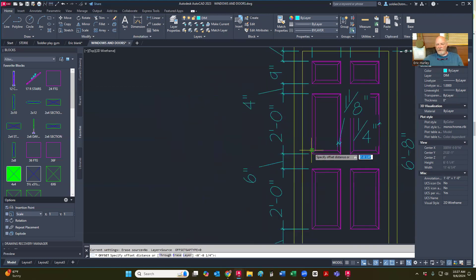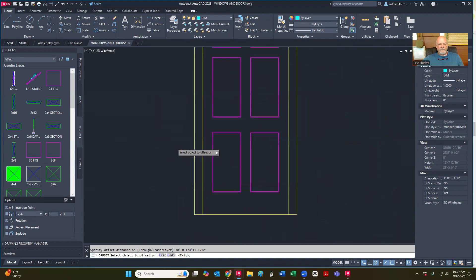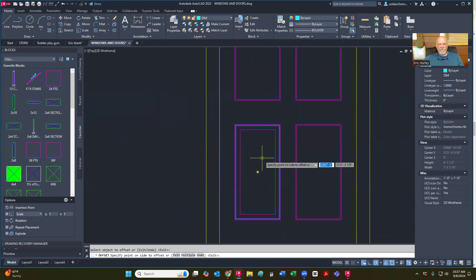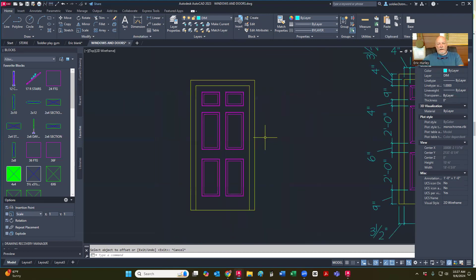I'm just going to pull into each one of those. Make sure that they go to the inside. Just like so. Now my next offset is going to be one and an eighth inch — 1.125.